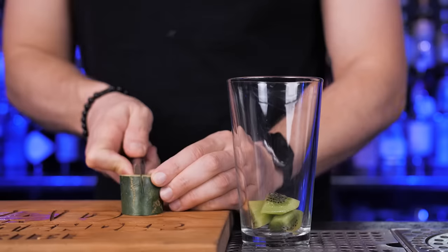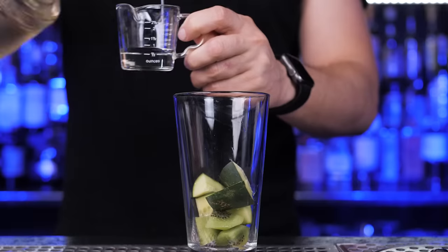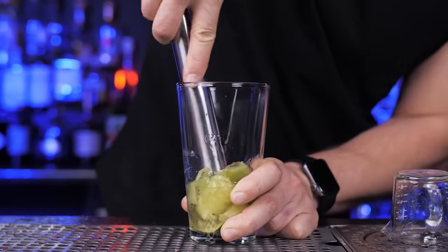The next ingredient is cucumber — also cut into small pieces and put in the shaker. For sweetness, let's pour some sugar syrup. Now I need to muddle it to extract all the juices and flavors.